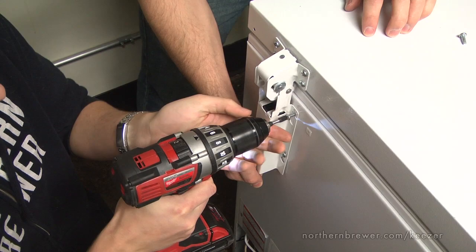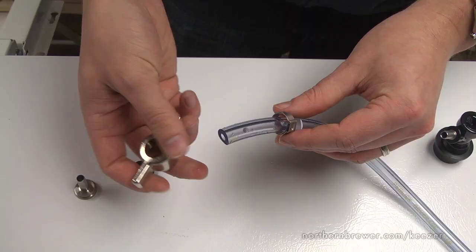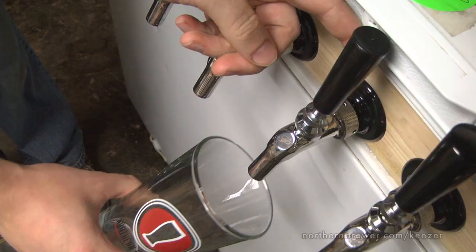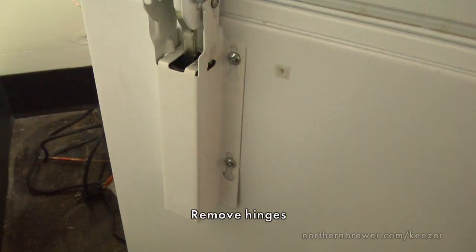Here's a quick look at what we're about to do: disconnect the freezer door hinges, remove the lid of the freezer, build a collar to house our tap faucets, assemble and connect gas side and liquid side tubing, reattach the hinges and lid, attach our faucet shanks and faucets, set a temperature control for our beer serving temperature, and finally, have a beer. Ready? Let's do this.